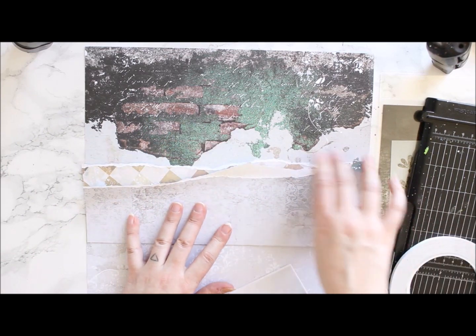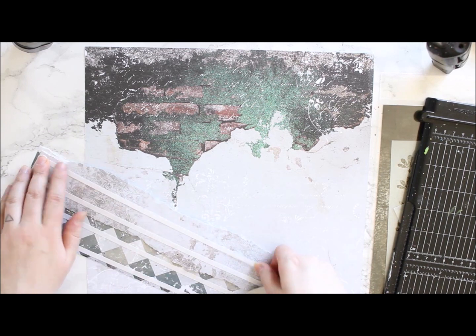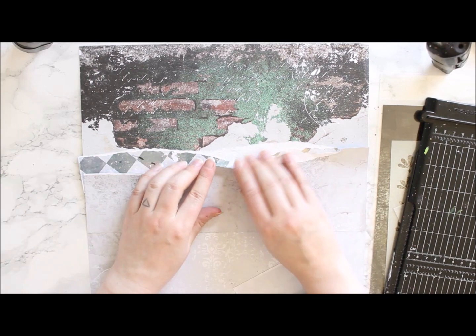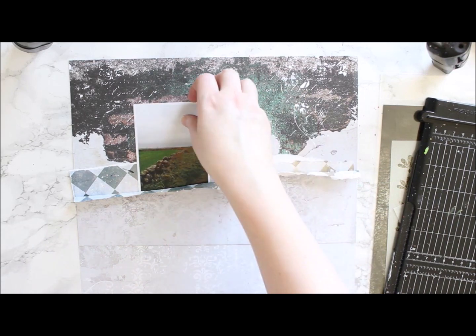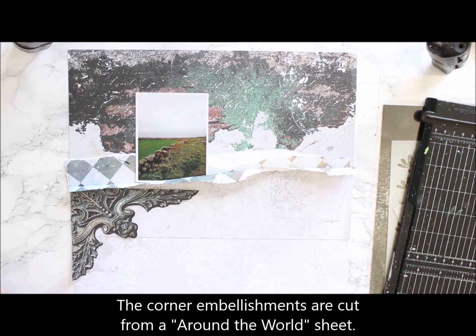When I'm doing a layout I try to match the paper somehow to the photo. I often use black and white photos because they give me more options for the color scheme, but in this case the green in the picture was so vibrant that it didn't look like anything if I turned it black and white. So it's a colored photo and that's why I used greens a lot in the page.